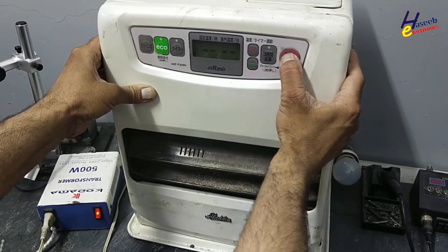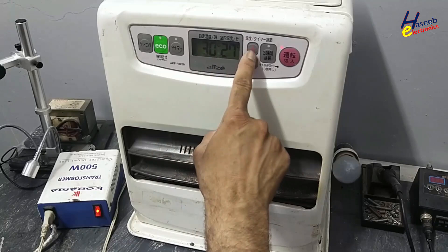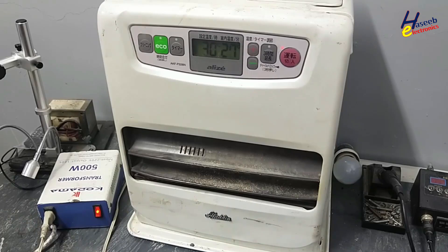It is showing dots here. Required temperature: 30 degrees, room temperature: 27 degrees Celsius. So it will turn on now — it will start its pumping process, burning process, heating process, and it will create an ignition signal.